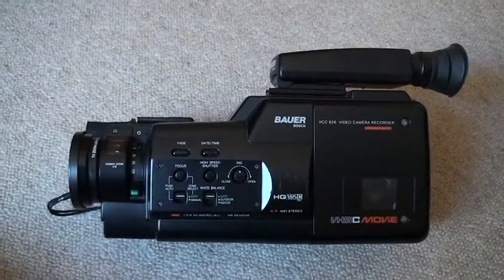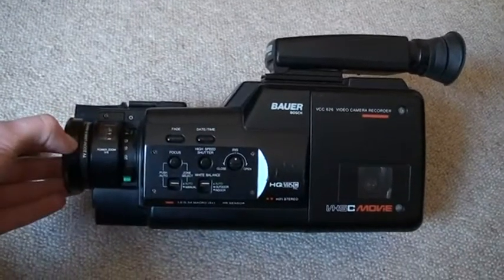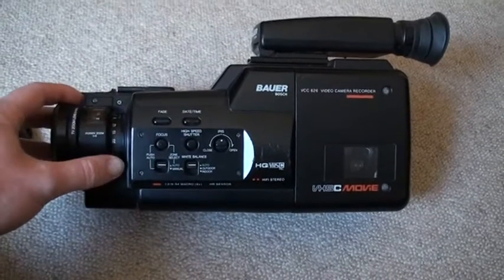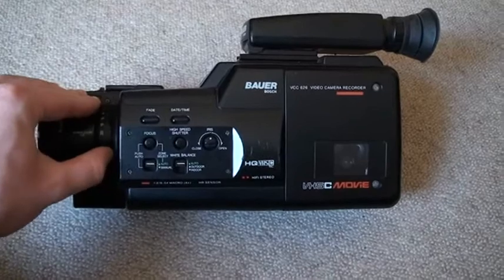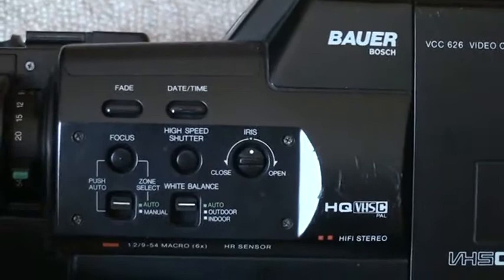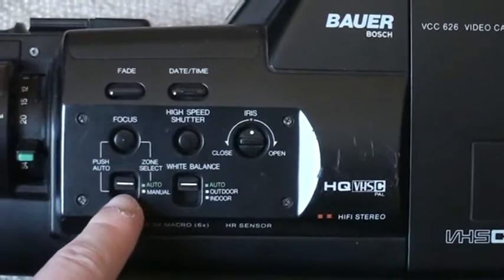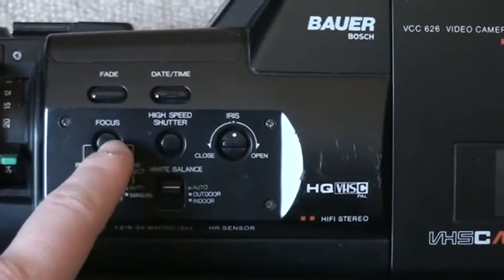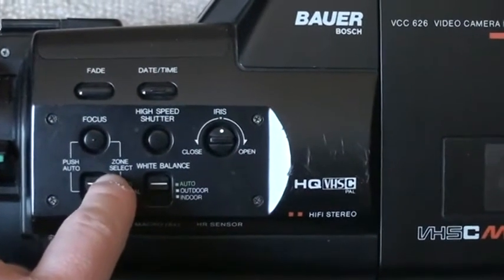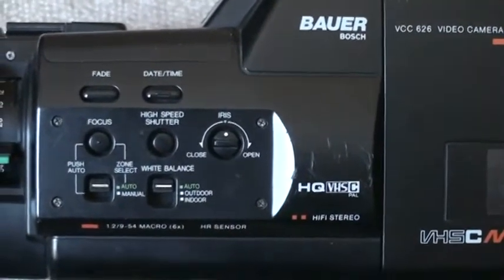Let's start off on the side of the camcorder. As you can see on the front we have the lens, lens cover, a focus ring, and manual zoom ring with the green button — if you push that in you can access the macro mode. Most of the camera controls are on the side: we have fader, date and time insert, focus either auto or manual. In manual mode this button is push auto; in auto mode it's the zone select, which selects the field in which the camcorder tries to focus on.